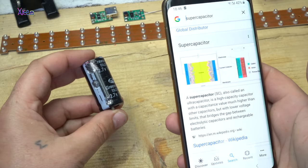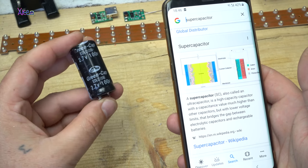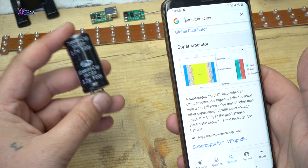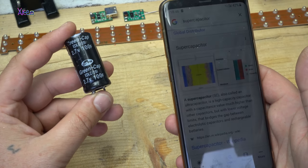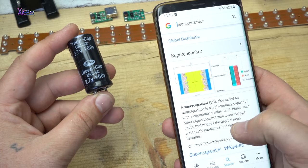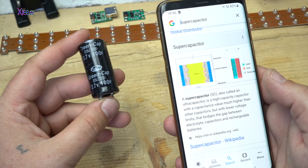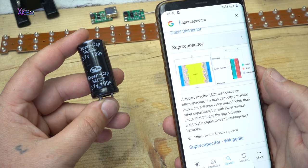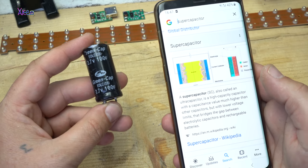What is a super capacitor? According to Wikipedia, it's also called an ultracapacitor. It is a high-capacity capacitor with a capacitance value much higher than other capacitors, but with a lower voltage limit — bridging the gap between electric capacitors and rechargeable batteries.